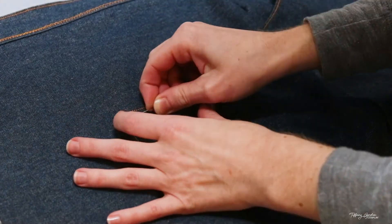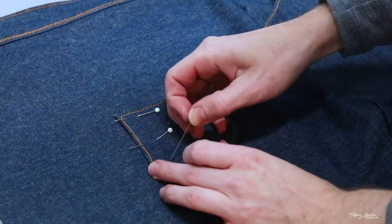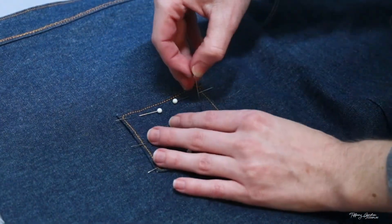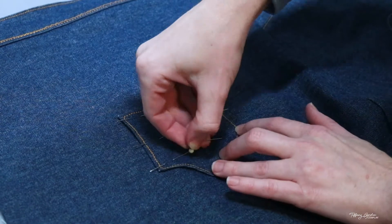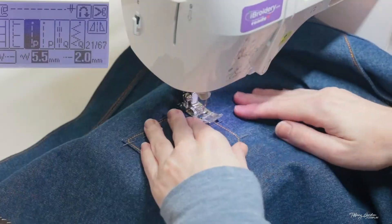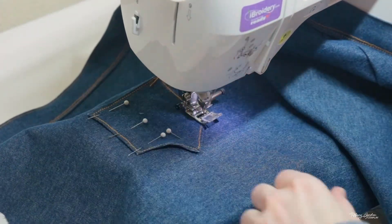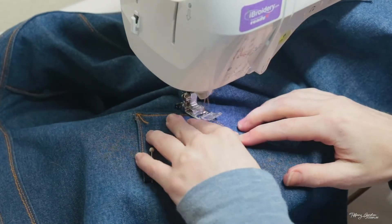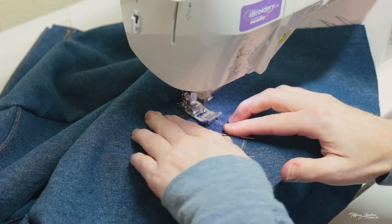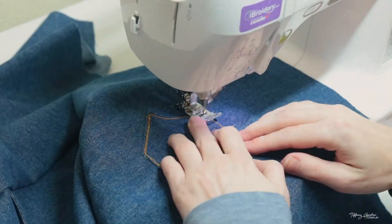Now that we have all of the edges of the back pocket square sewn, we're going to pin them to the back sections of the skirt, one on each side, leaving the top part open. Then I sewed the pocket to the skirt using a straight stitch with the needle on the right. And if you'd like this to just be a decorative pocket, you can sew all the way around, but I wanted it to be a functioning pocket so I left the top section unstitched.